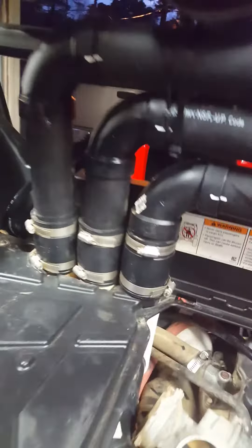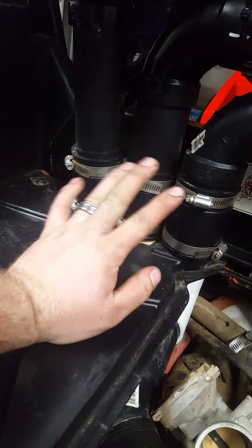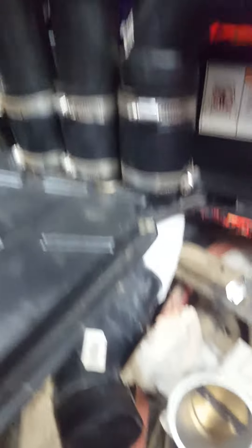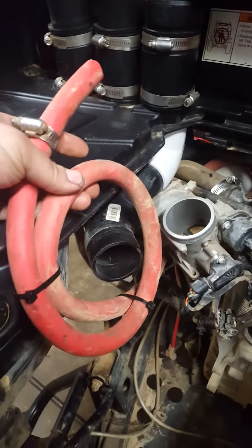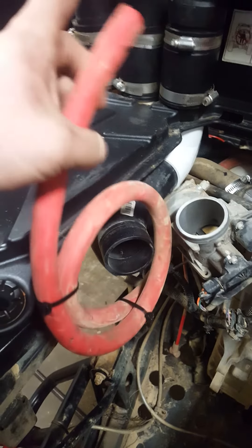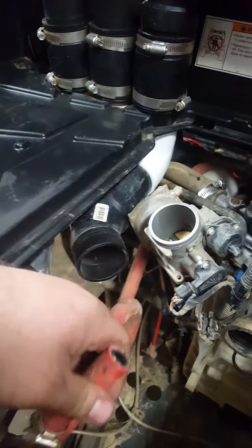Once you get that done, I always add rubber couplings so I can undo four clamps and take the whole snorkel assembly off — and the bed can come off while keeping the crankcase line in place. On the crankcase vent line, whether it's a 300 or anything else I work on, I always put a loop in it, and this is what ends up at the top of the air box like I was talking about.